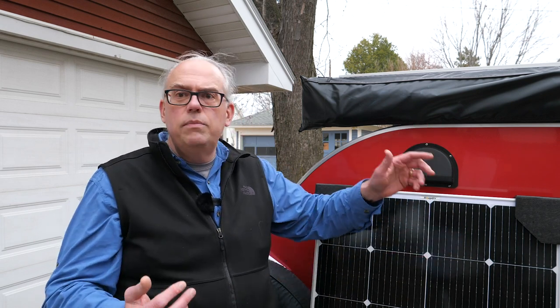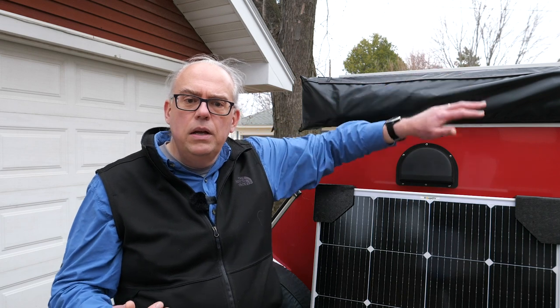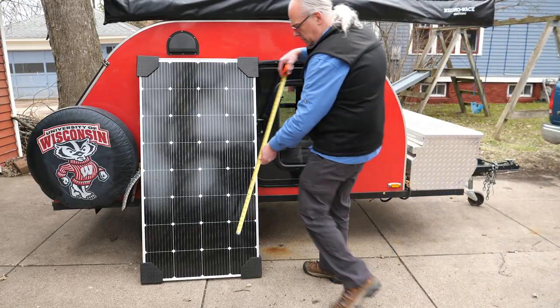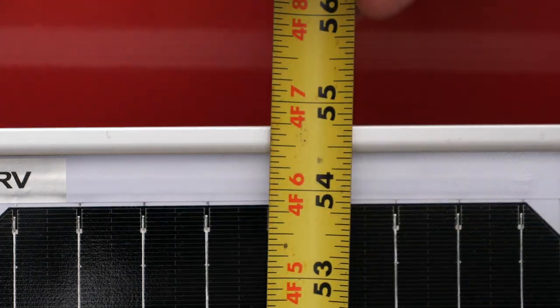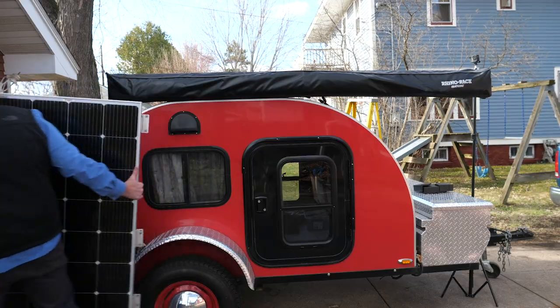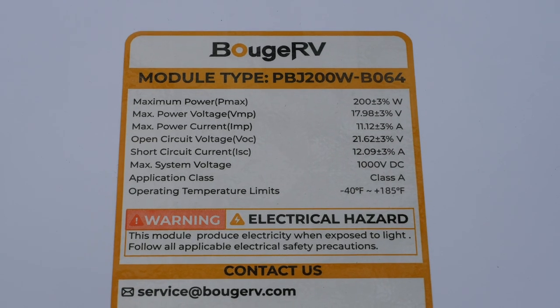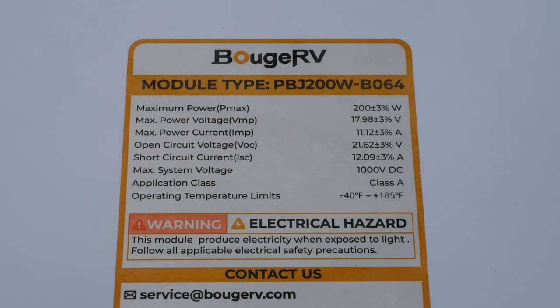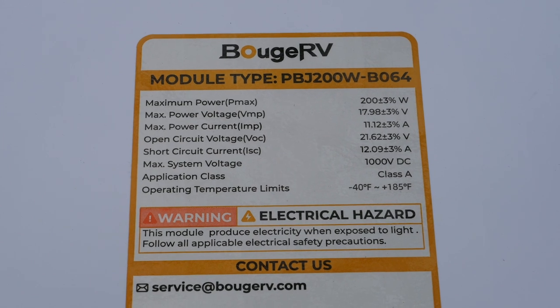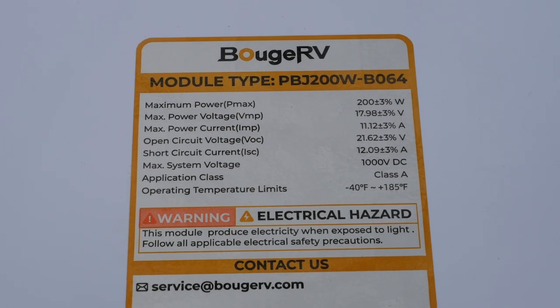Comparing it to my other panel, the 180-watt panel, you'll notice it's going to be the same size but will actually produce 10% more power. Size-wise, this panel is 54.72 inches by 27.8 inches by 1.38 inches and weighs just under 23 pounds. Peak power is 200 watts, open circuit voltage is 21.62 volts, and the maximum power voltage is 17.98 volts.